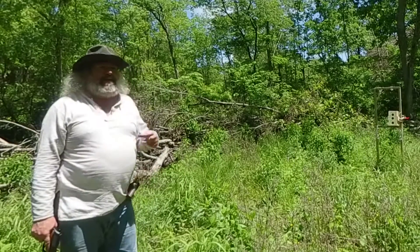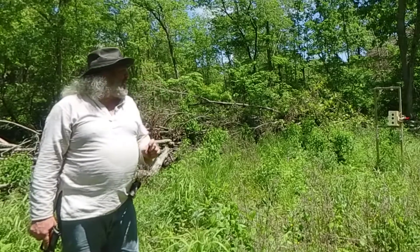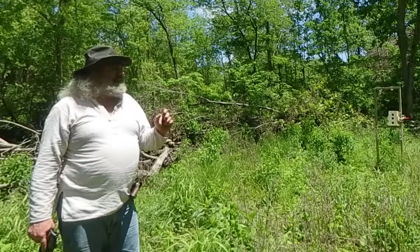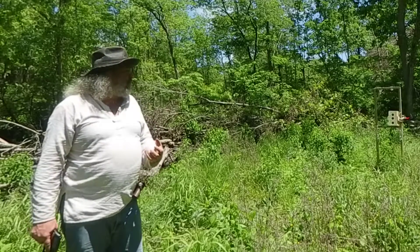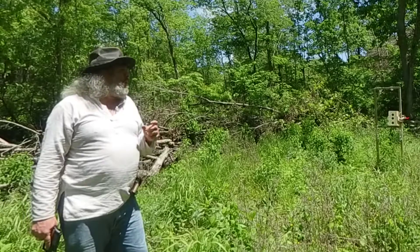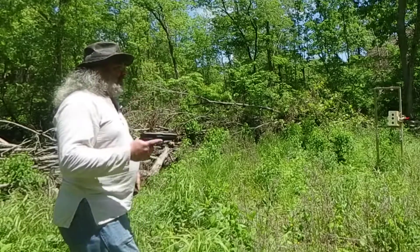The 125-grain round nose broke the sixth board — it broke a wedge chunk out of it — and went cleanly through the first five. There's definitely a bullet mark on the seventh board, though I can't tell if it punched cleanly through or just cracked it. Now I'm going to do the 124-grain XTP, set up as a carry load.